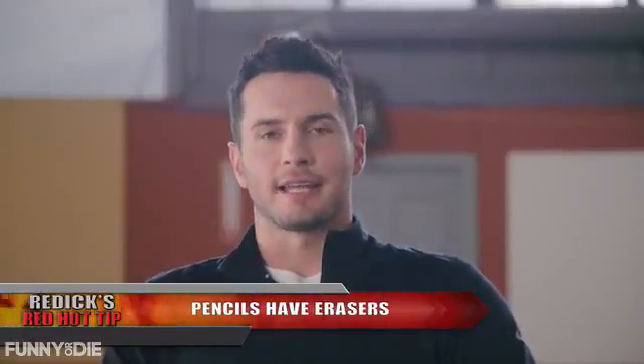All right, so you've got your paper. Now it's time to start thinking about what you're gonna put on that paper. Lead or ink? I prefer a pencil. That's because you can erase it if you make a mistake.